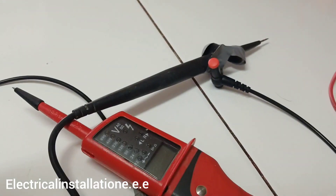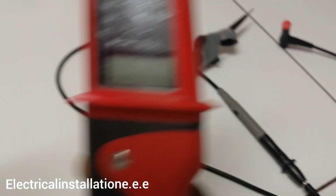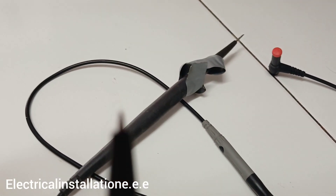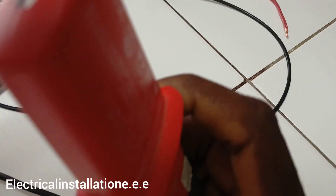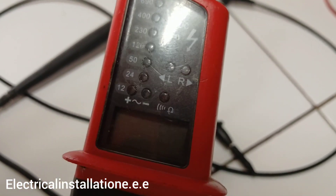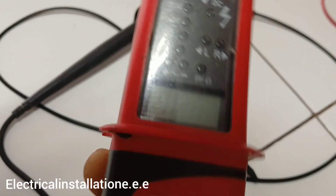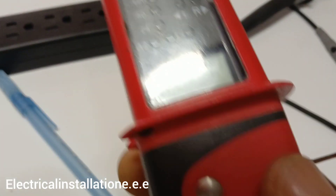This one is a volt stick. You put your finger here and use the tip to test voltage. It also has a flashlight. This model goes up to 694 volts and can do both AC and DC, as well as continuity tests. I'm going to demonstrate how it works.